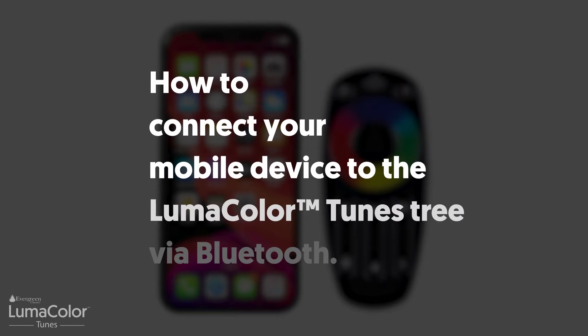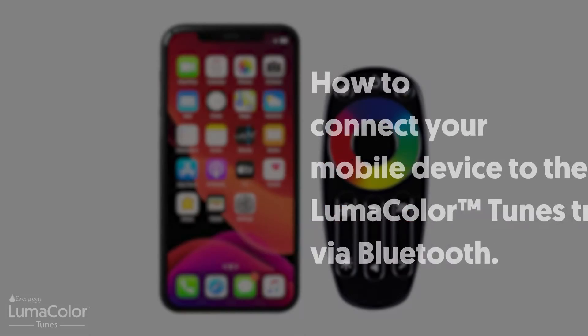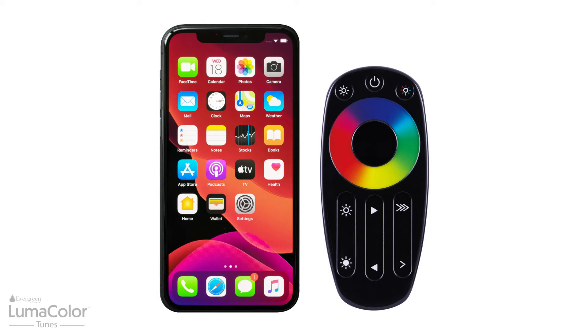How to connect your mobile device to the Luma Color Tunes tree via Bluetooth. On your mobile device, go to Settings and then select Bluetooth.